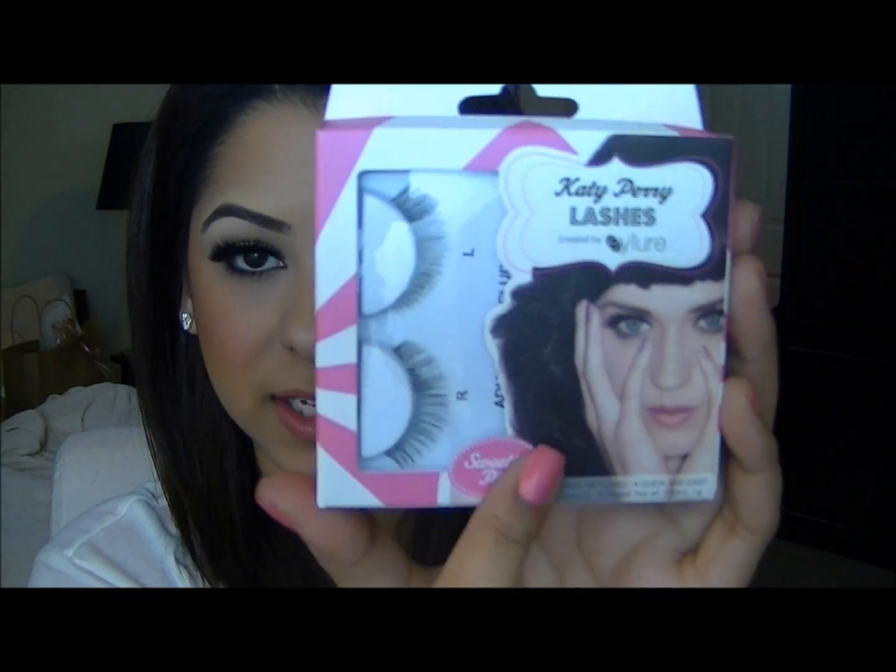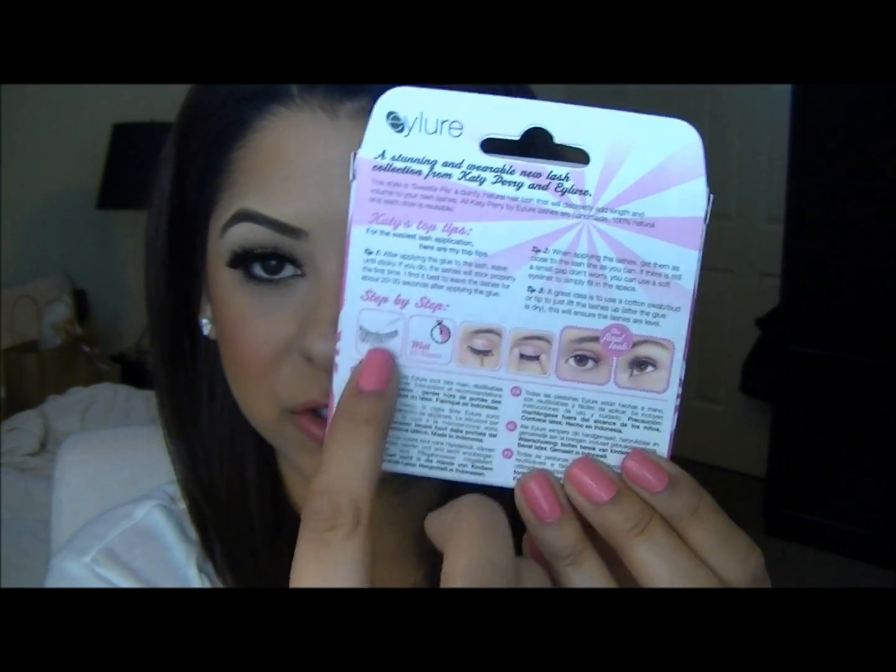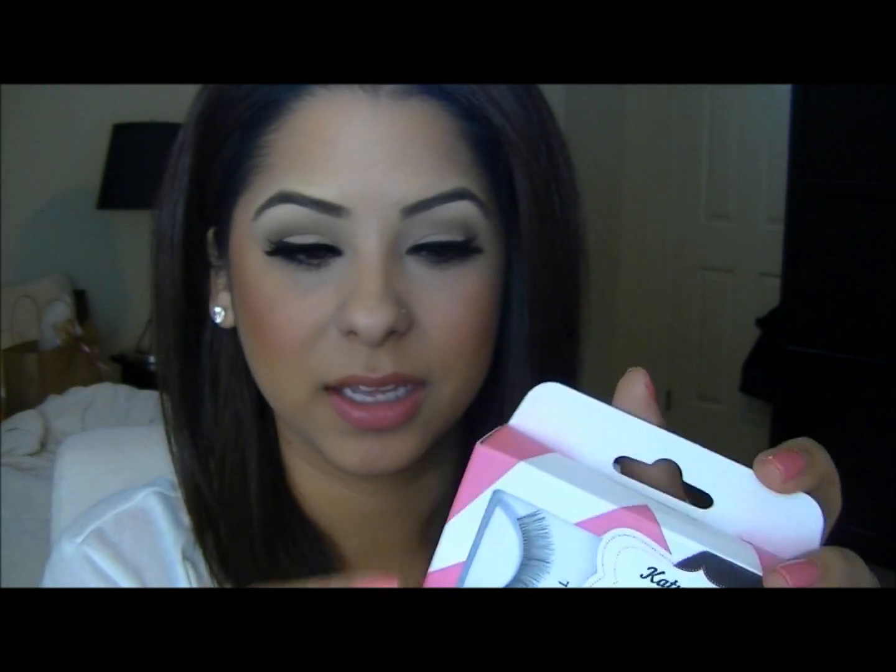They're similar to the 205 lashes that I wear from Eyelure. Just to show you what comes in the kit — this is the package. Of course it has Katy Perry on the front, your lashes on the back, step-by-step instructions with both visual and written instructions. Inside the box you get the lashes, a small little eyelash glue — which is nice so you don't have to go buy a separate lash glue — and also another booklet of instructions on how to apply the lashes.